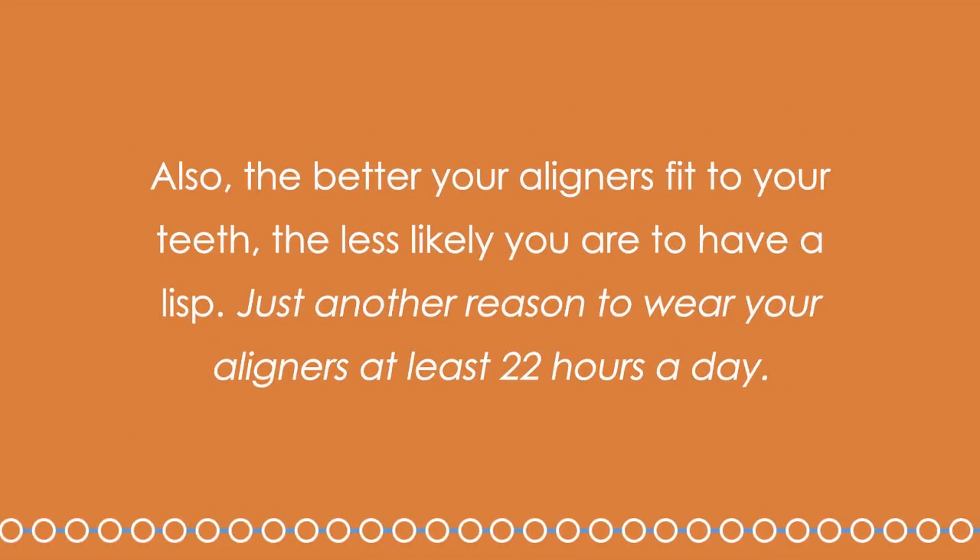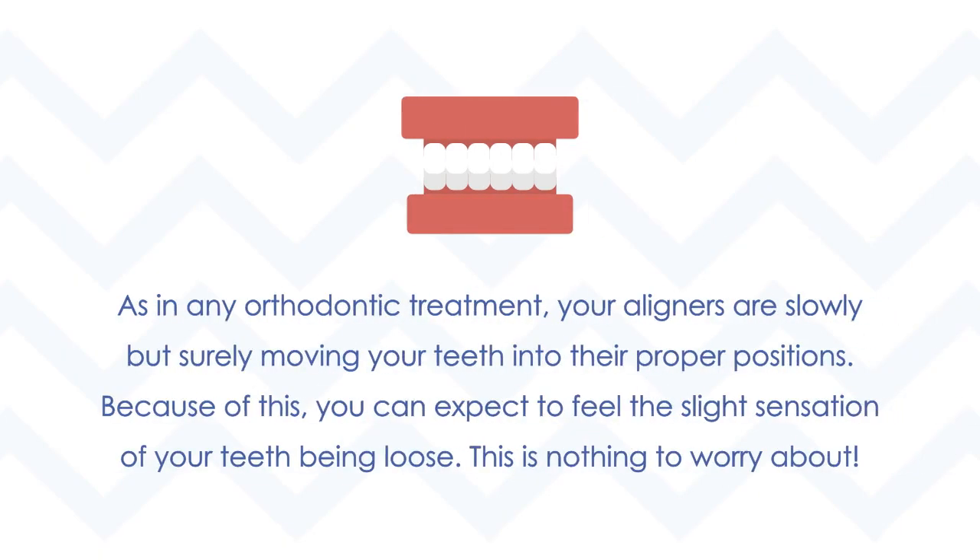Also, the better your aligners fit to your teeth, the less likely you are to have a lisp — just another reason to wear your aligners at least 22 hours a day. As in any orthodontic treatment, your aligners are slowly but surely moving your teeth into their proper positions. Because of this, you can expect to feel a slight sensation of your teeth being loose. This is nothing to worry about.